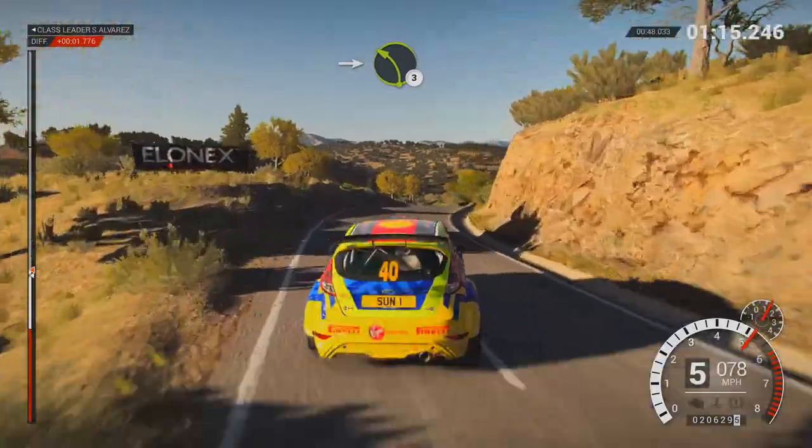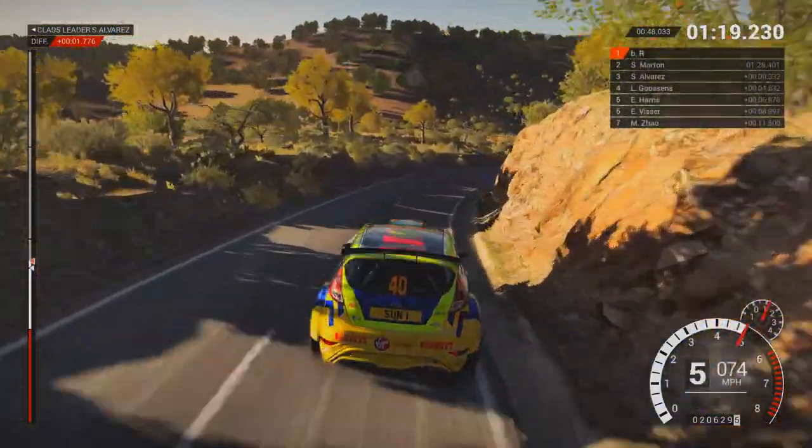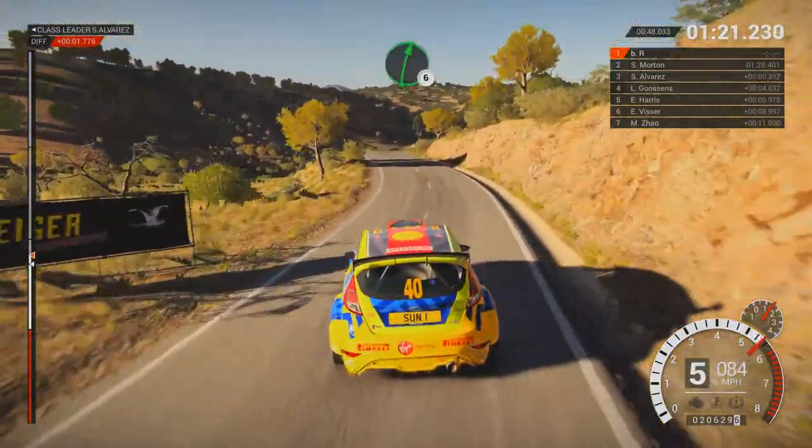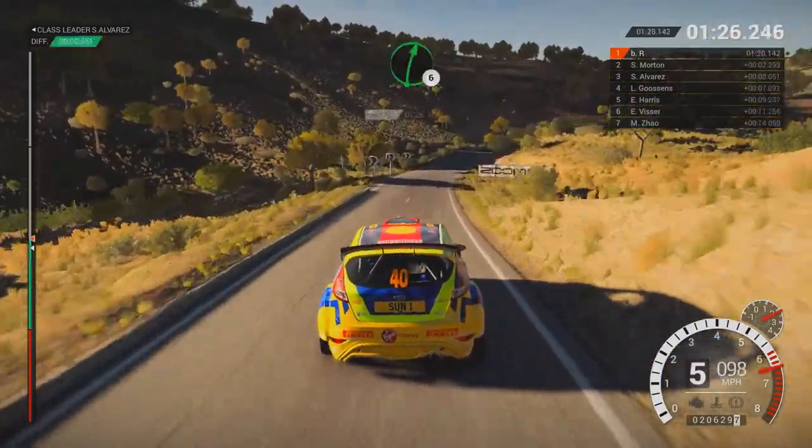Right 5, into left 3, and right 5. Right 5, into left 3, and bump, right 4. And left 6, right 6, over bump, 80. Left 5, over bump, 60. Right 6, right 6.